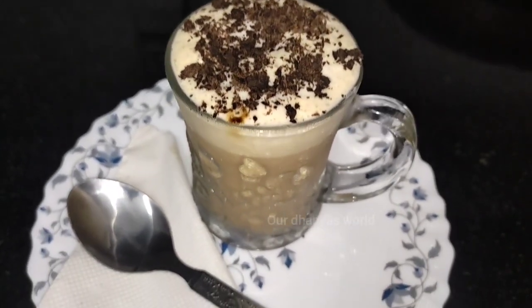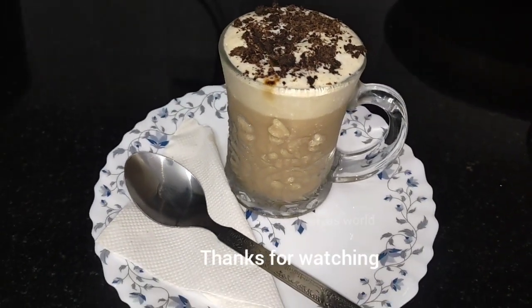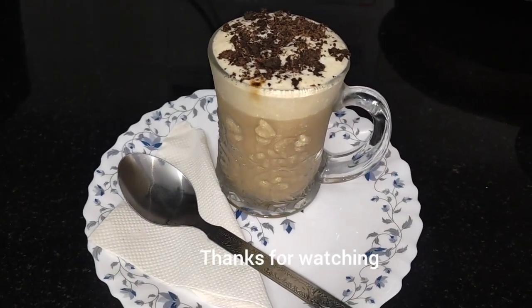If you want to make a cold coffee, please like, comment and share. Bye! Thank you.